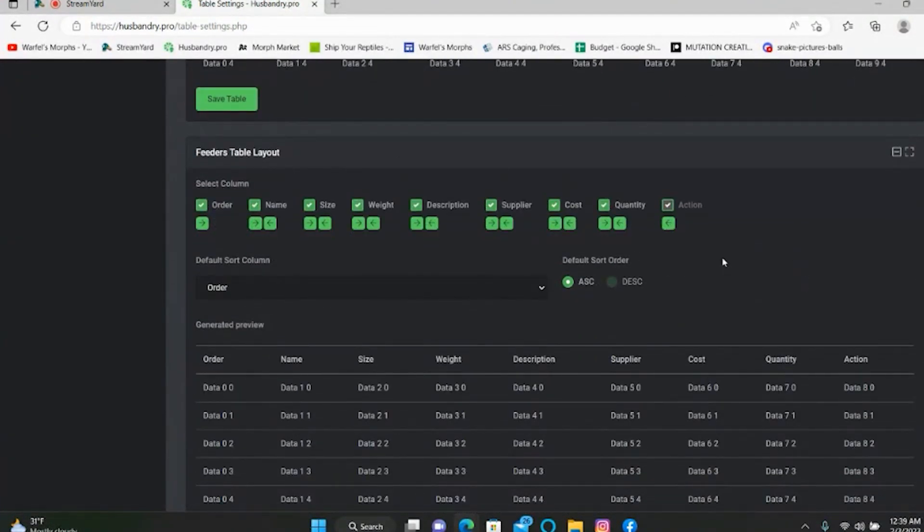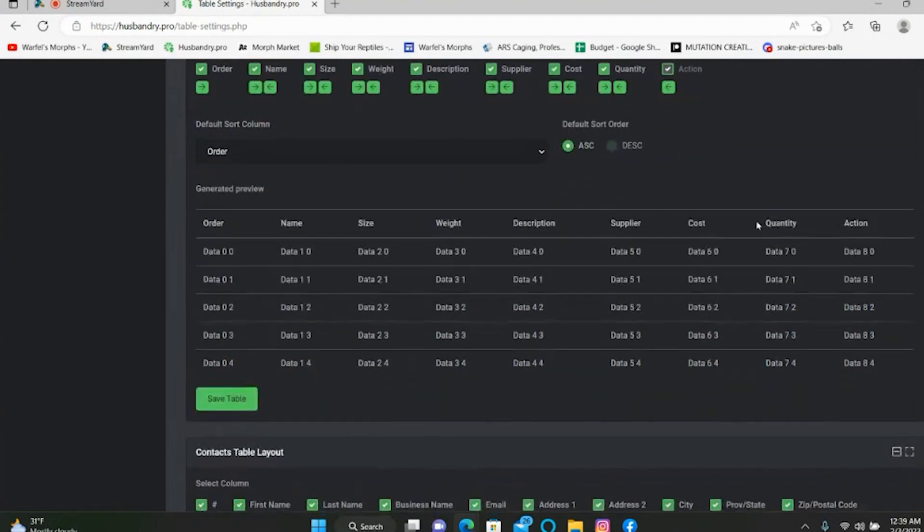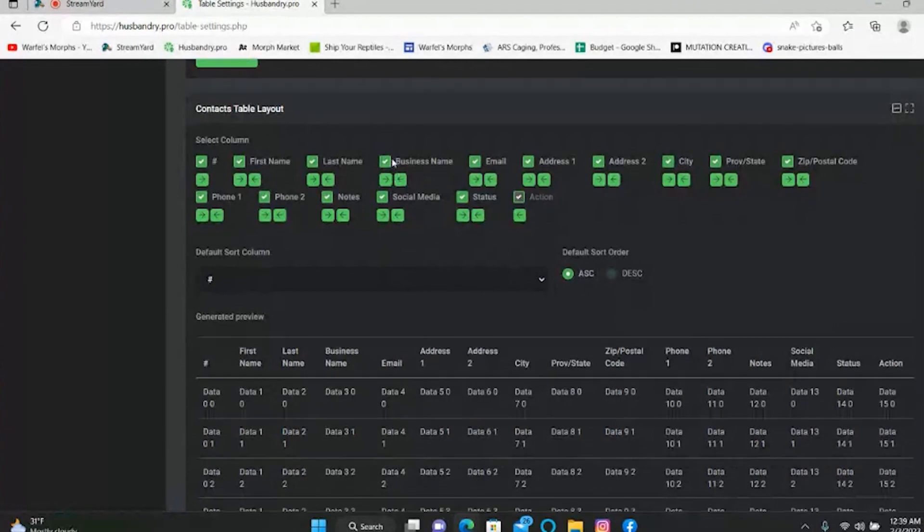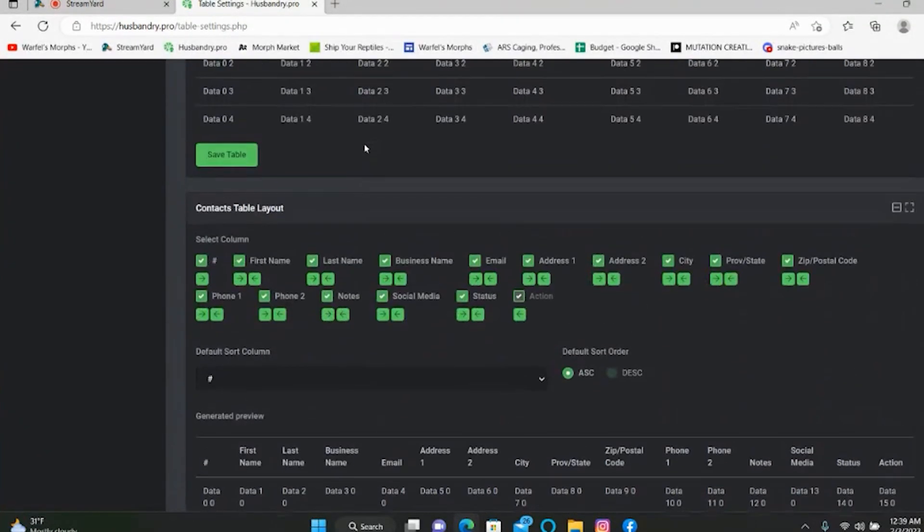The contacts section is totally up to you. I do have some of my contact stuff set up — when you're purchasing animals, it's nice to enter the breeder's information so you have it on file. I kind of stick to a couple of certain breeders, but it's a very nice feature to make use of.